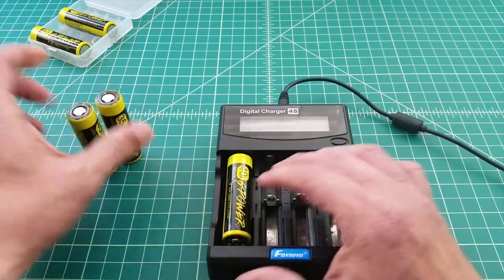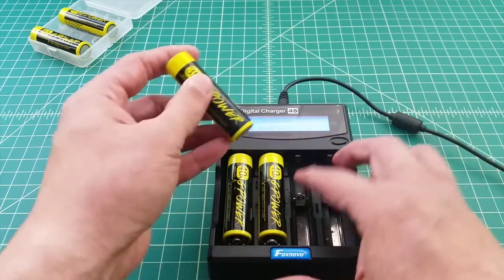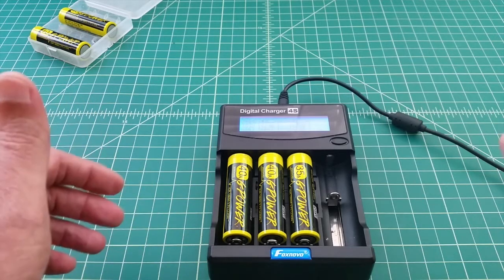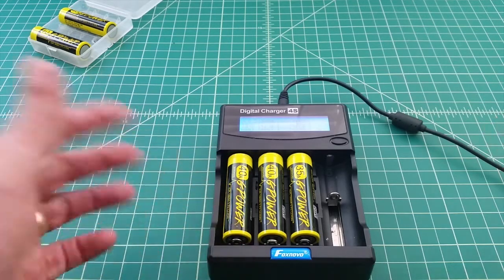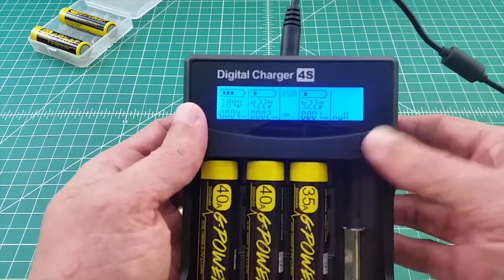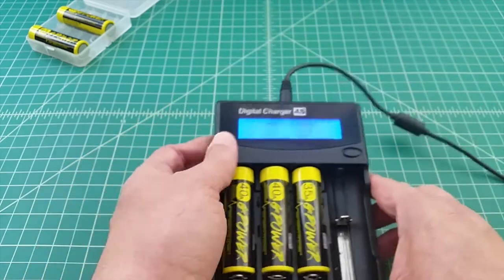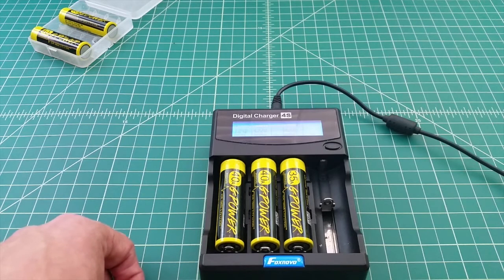We'll start with the 3000 mAh 40 amp battery, then the 40 amp 2600 mAh, and then the 35 amp 2500 mAh. I'll have links below to the G-Power website, which has information about these and other batteries and products — they don't sell directly, but you can find these at retailers that sell batteries for things like vapes or flashlights. Checking the control panel, it's charging up and I've switched it to capacity mode — it now shows CAP, running at half an amp. I'll let these charge, discharge, and refill, and come back tomorrow morning with the results.